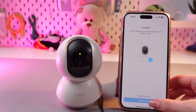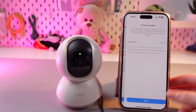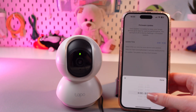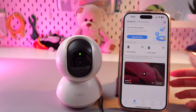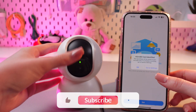Now we just need to tap the 'sounds good' button, then skip this advertisement. Here we can select firmware update time — just swipe up or down to select the right time and confirm by tapping the blue button. And that's it! Now you can use your device and just tap the manage button to see the camera footage.